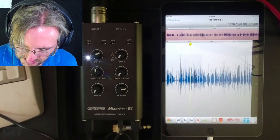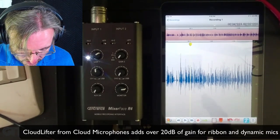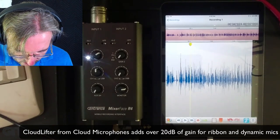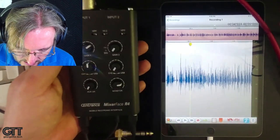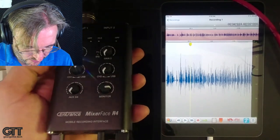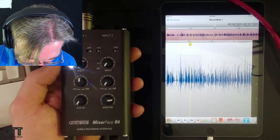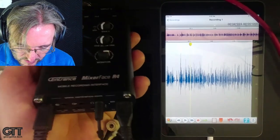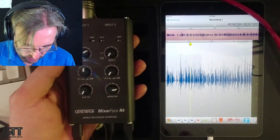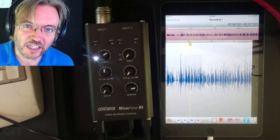You may have trouble with an SM7 for voiceover because that mic needs gobs of gain — you might need a Cloud Lifter. But generally it's going to provide enough gain for just about any common voiceover microphone. It's a great package: compact, well made, up to par with the quality you'd expect from Sentrance. If you've used the MicPort Pro and know how good it sounds, this is going to sound at least as good if not better. The headphone jack is also fantastic with an incredible amount of output.